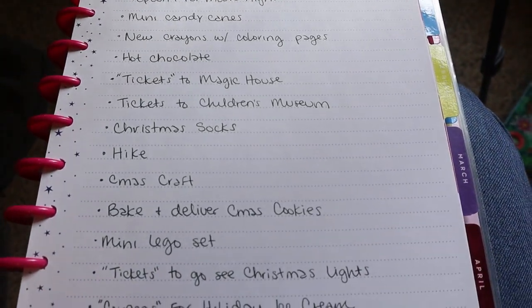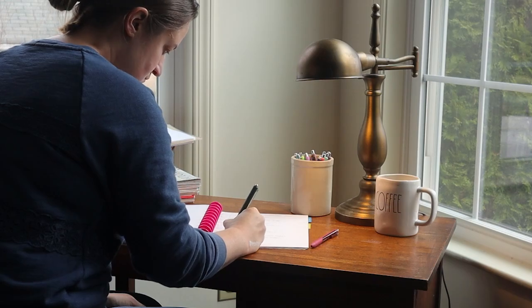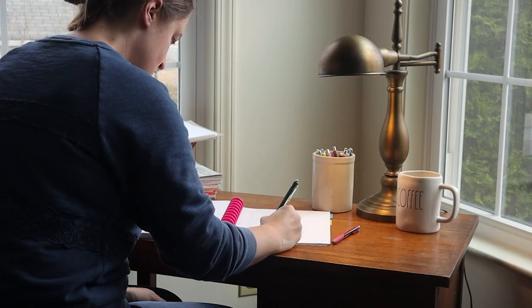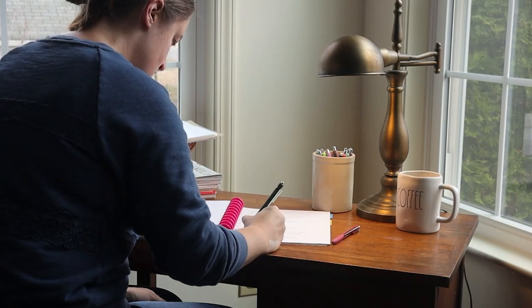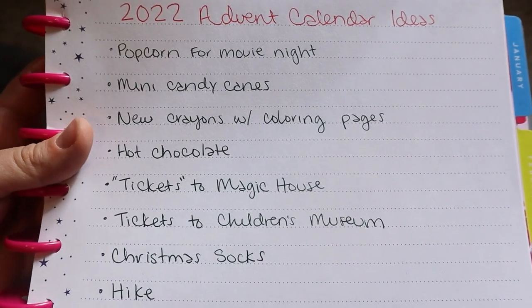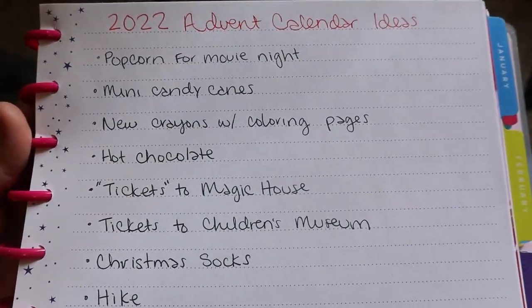What I need to do now is go through my planner and see which day I want to do each thing and what number that corresponds to on my advent bags, then go shopping a little for a couple of things. This isn't going to be as easy as I initially thought, but I do think it'll be worth it.